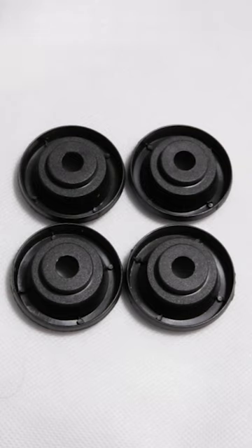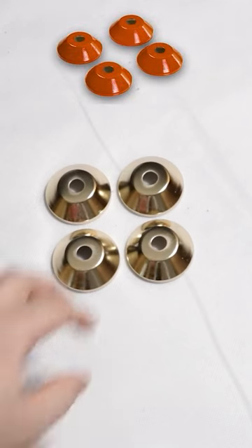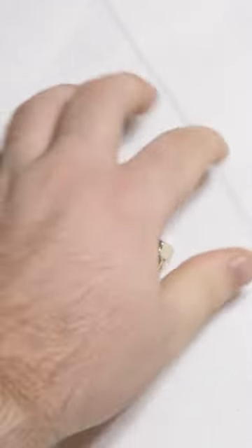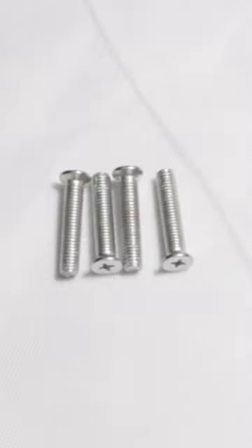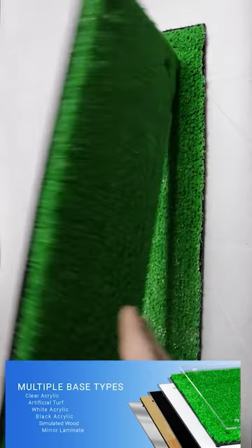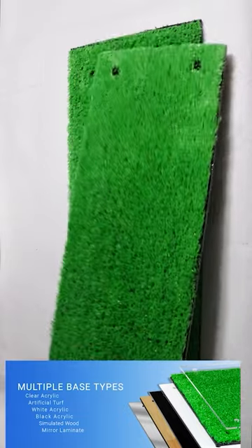As soon as you open up the box, you will see a small box that comes with black inserts and also risers — we have 12 different types of colors. We also have our nuts in the same color as our risers and our bolts as well. For our bases, we have turf, but we also have white, clear, and black bases.